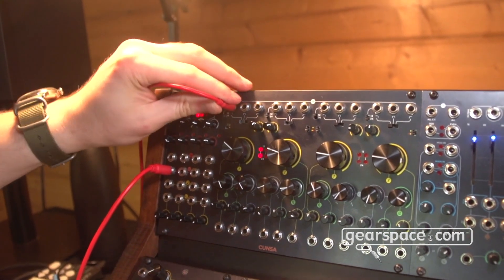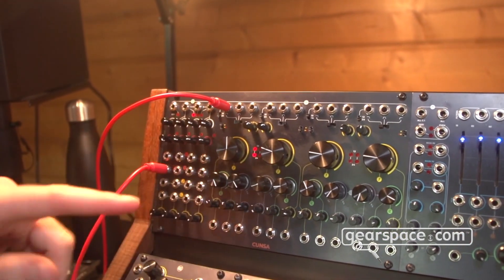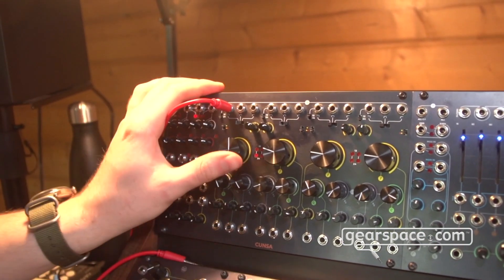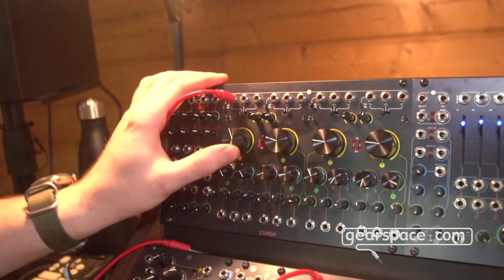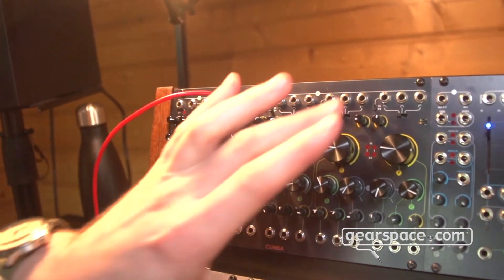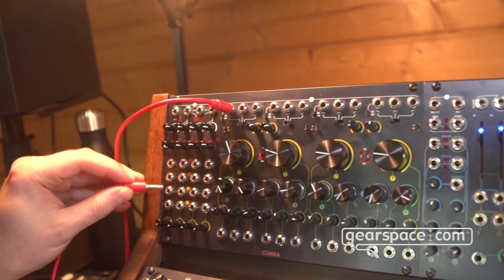It is nice to see that the filter is capable of self-oscillation, so if I remove the input I have a sine wave that tracks the volt per octave. So I can also use Kunsa as four separate sine wave oscillators.